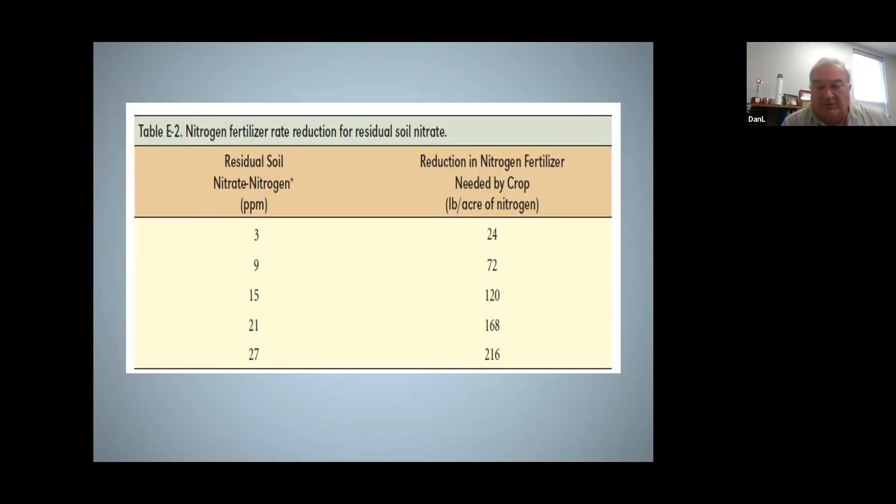When you go to read a soil test after you've taken a test for nitrate nitrogen, it'll give you your amount of nitrate nitrogen left over in parts per million. If you want to know what that is in pounds of leftover nitrogen, you just take your parts per million times eight. That'll give you your pounds of carryover nitrate nitrogen.